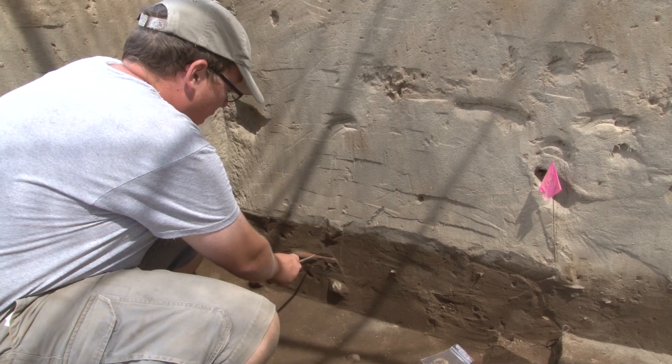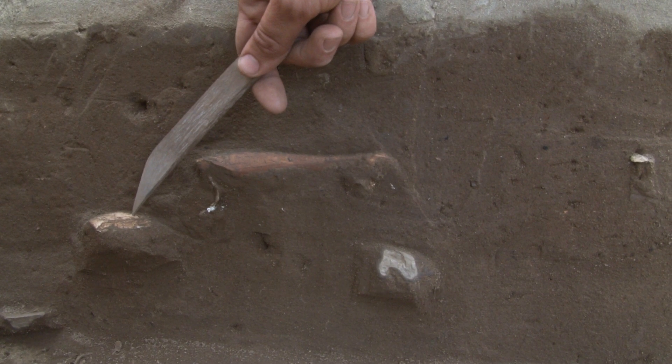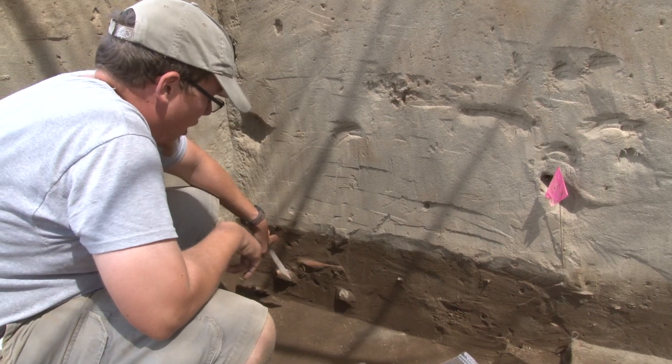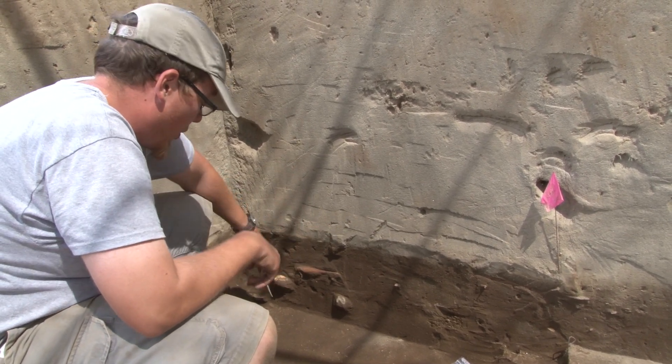Right here we have a long bone, a rock, a muscle shell, and another rock. Unfortunately, they're in our eastern wall of Unit J. We're not going to excavate them — we're going to leave them where they are so future excavations may benefit from better knowledge and better technology for analyzing.